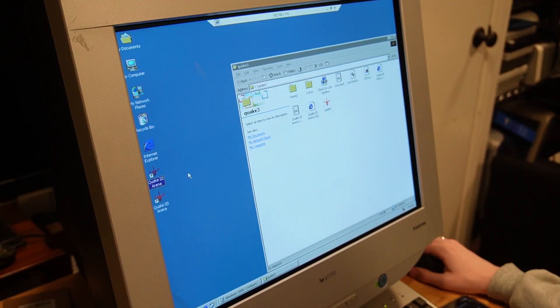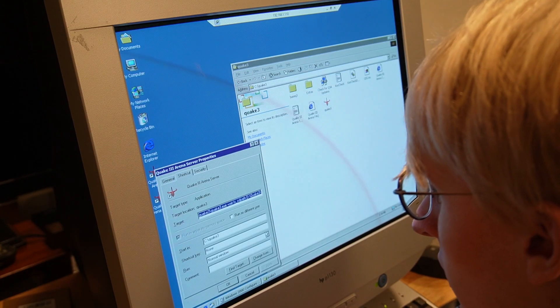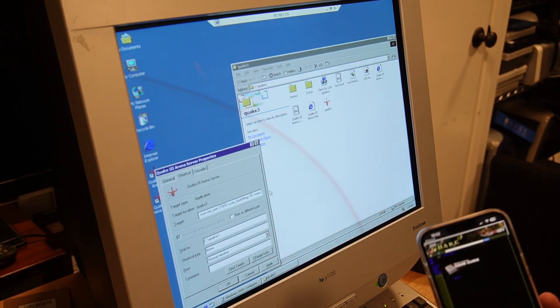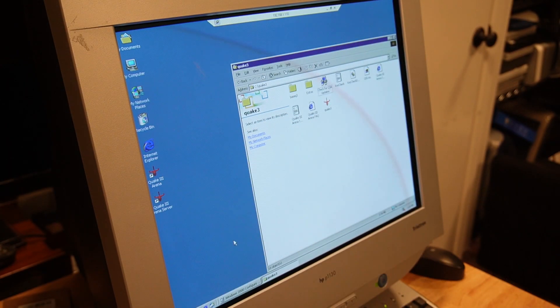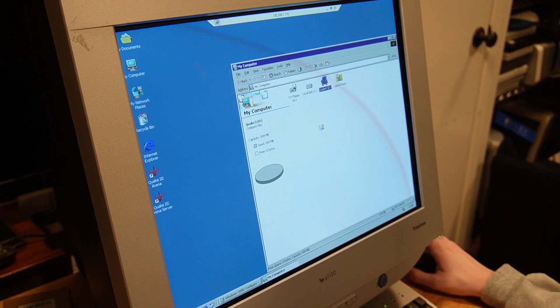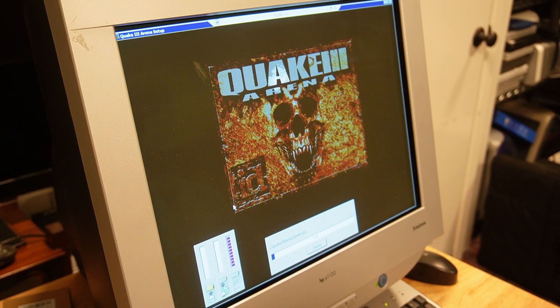We have a shortcut here. We're going to copy it, name it 'Quake 3 Arena Server', and change the launch arguments. The guide I'm following is from a GameSpy page. Running the shortcut with custom arguments gives an error: 'can't load default.config.' We'll try reinstalling the game with maximum settings and come back once that's done.